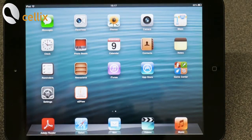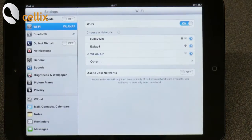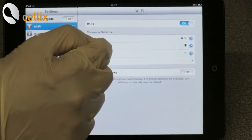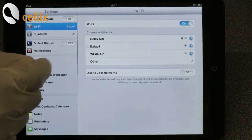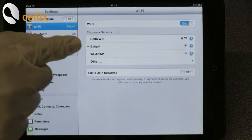Now we want to connect the Wi-Fi network of the Execo pump. For that you go to the settings, go to Wi-Fi and click Execo 1. Now it's connected.